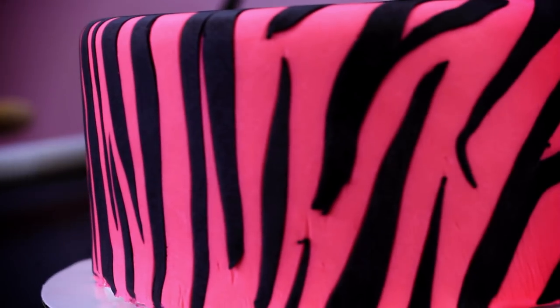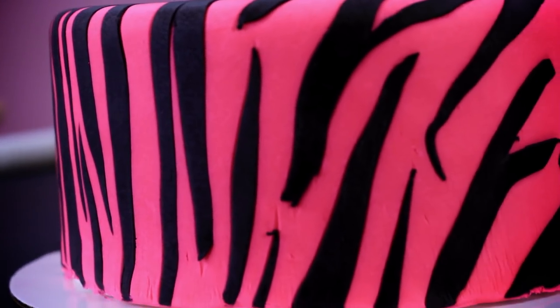Hey, thanks for joining me. Today I want to show you how to do the zebra stripe effect. This is still a really popular look on cakes, cupcakes, little gum paste pieces, and whatnot. So today I'm going to show you how easy it is to get a couple of different options on how to get it on the cake.